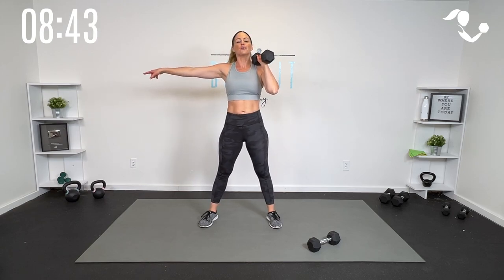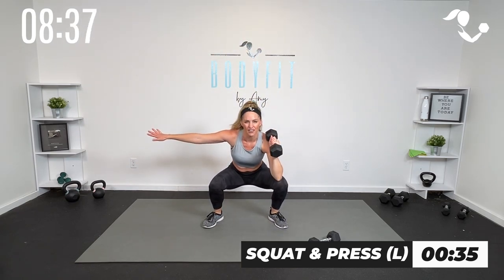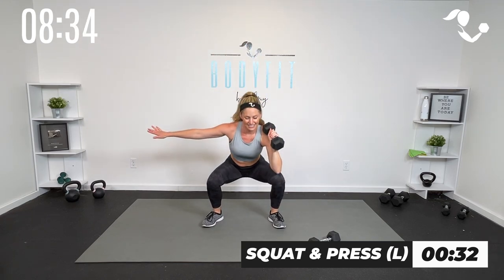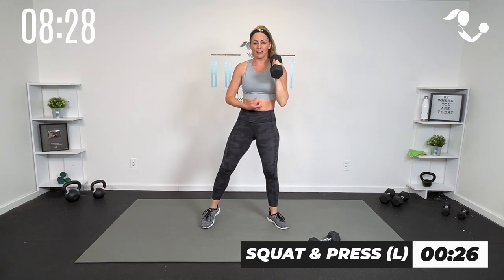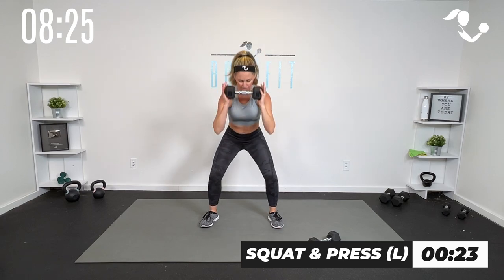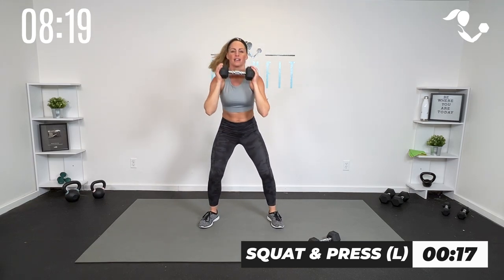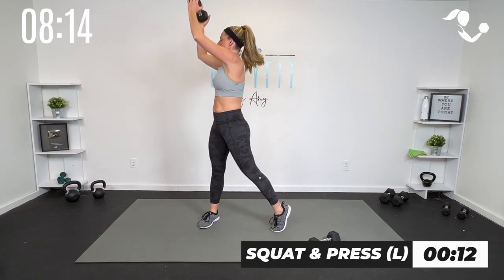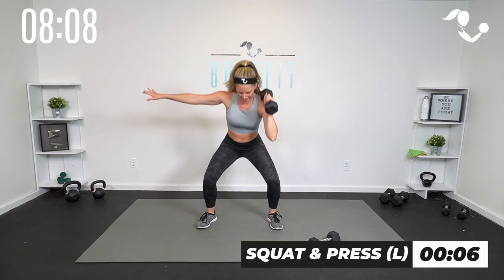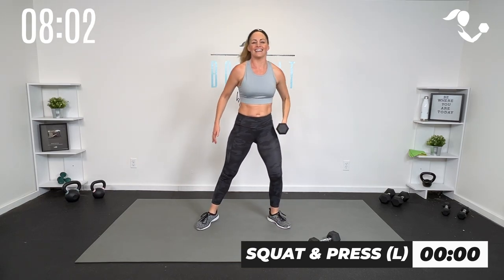Starting in three, two, one — other side. Sit deep, press and rotate. I like to have this hand out to give me a little bit of balance as I go down. Because just having the weight on one side is offset, that is making our core work even harder. Again, two hands with the one dumbbell works as well, or if you have two lighter ones and want more weight, whatever is best for you. Remember, be where you are today — it's just 10 minutes. And relax.